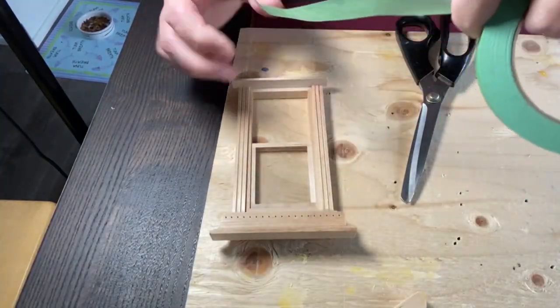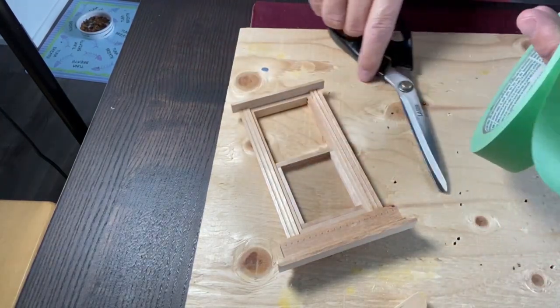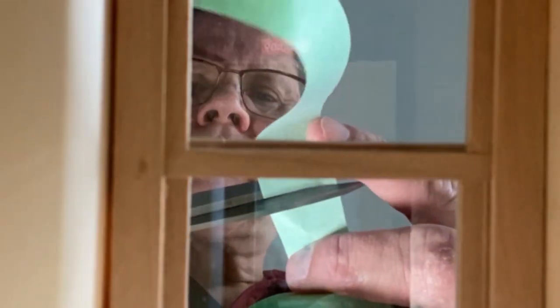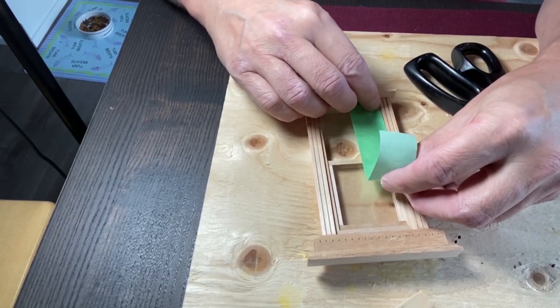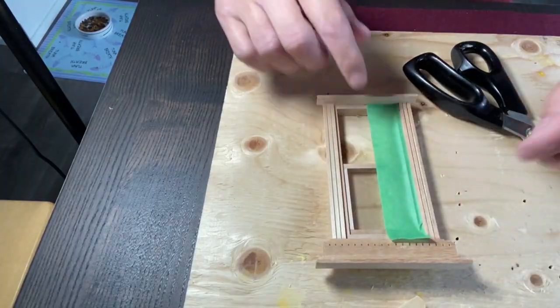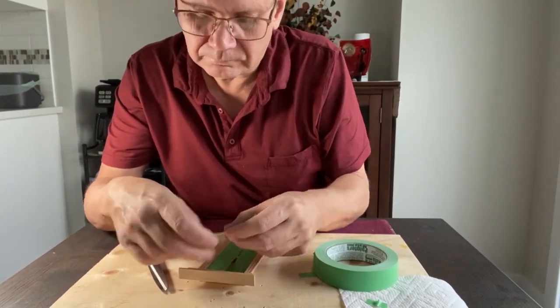The first step is to tape off the areas where you don't want the paint. Make sure you use the proper green or blue painter's tape. Whether you're painting a miniature or a full-size room in your house, taping off the areas where you don't want paint is really critical. This takes extra effort and time, but it's well worth it to make your painting job look professional. Press the painter's tape down to make sure you seal it so you don't get any paint on the parts of the window frame you don't want painted.